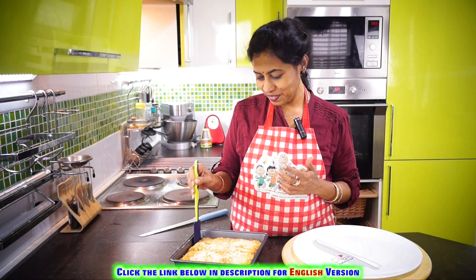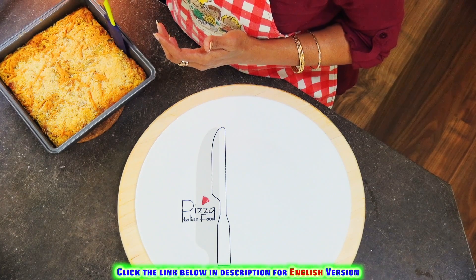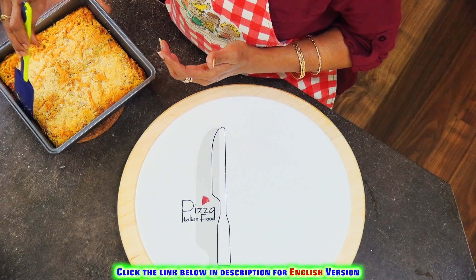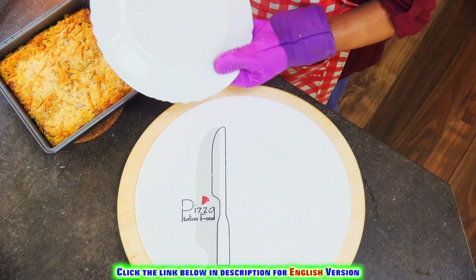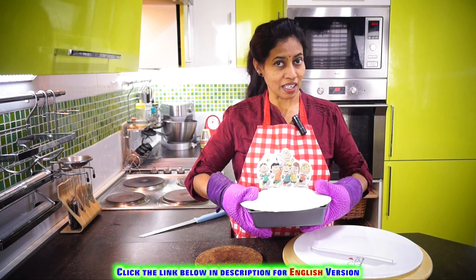We are ready to make a cake in the oven. Make a plate like this. Then we will turn the meat into a pan. This will be a nice little dish.